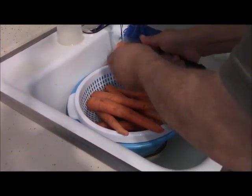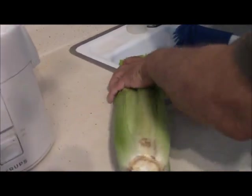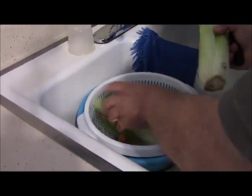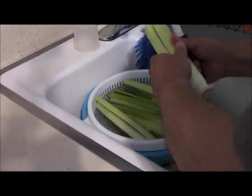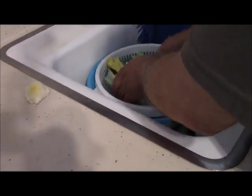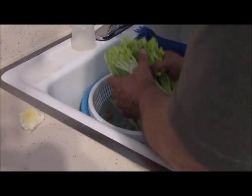Behind the camera is my beautiful granddaughter — she's helping and holding the camera. I've washed some carrots and now I'm using celery because I'm making carrot juice with celery. I'm also making it with my own grown cucumbers from the garden. I'm washing everything in the vinegar and water and putting it on the side.